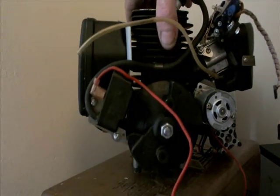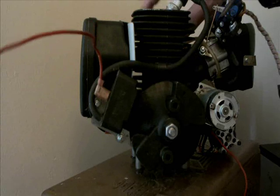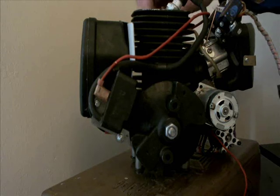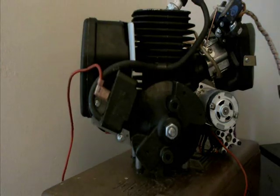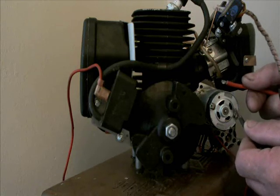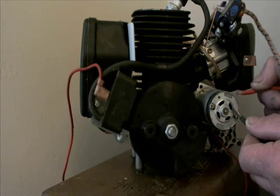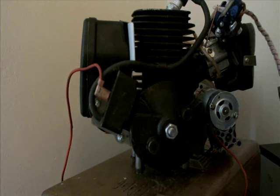Turning the motor around, which is a little bit precarious — trying to move some of these wires and pipes out of the way. And there we have it — one starting system.